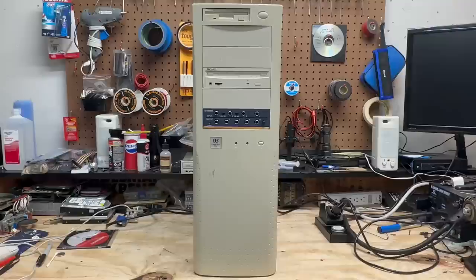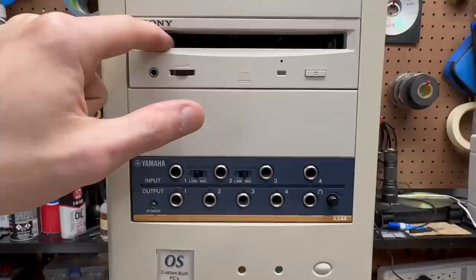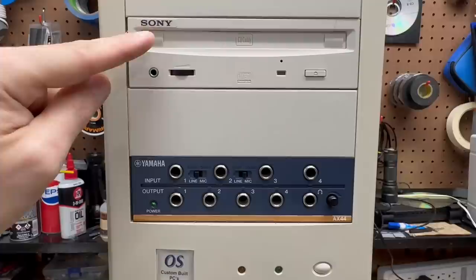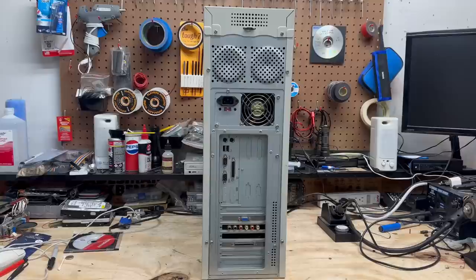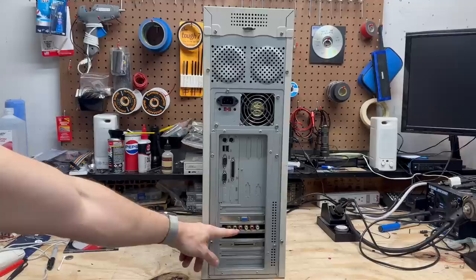This is one of the systems I've been dying to check out — I cannot wait to see what all these quarter-inch jacks are about. And in addition to that, we've got a caddy-based CD burner. Looks like it's in excellent condition. Unfortunately I do not have a caddy for it — I did order one from eBay but it hasn't gotten here yet. The backside of this machine is equally ridiculous. We've got provisions for cooling fans up here, it is an ATX system, we've got some kind of video card, and this must be related to that Yamaha AX44 up in the front. We've got six RCA jacks over here, and it looks like it has a SCSI card.